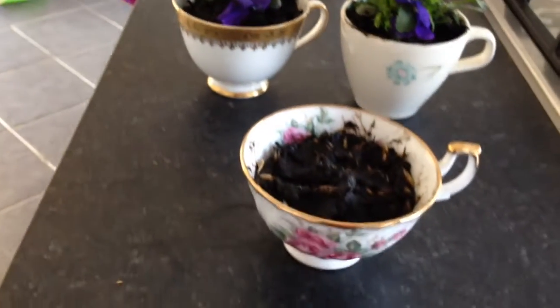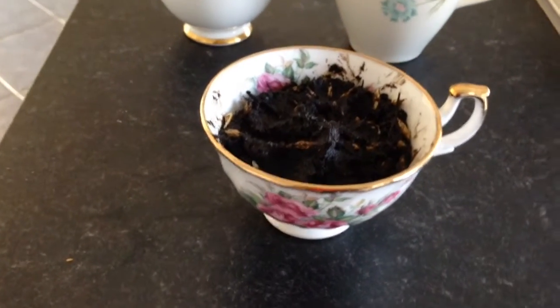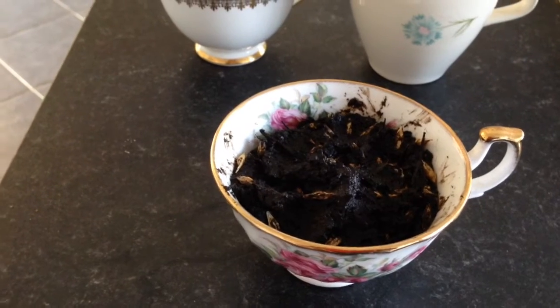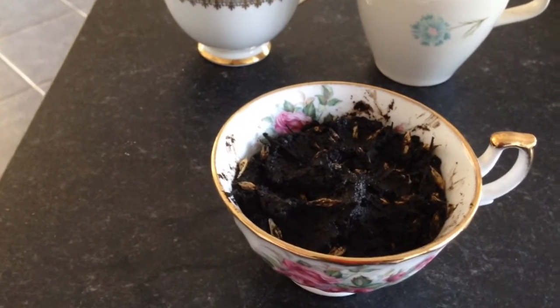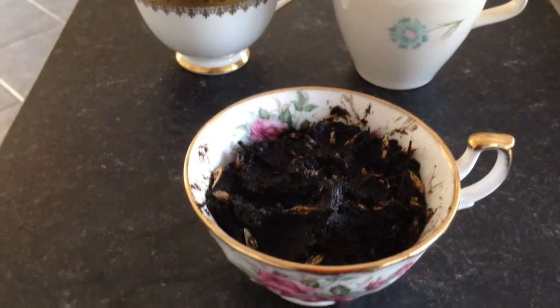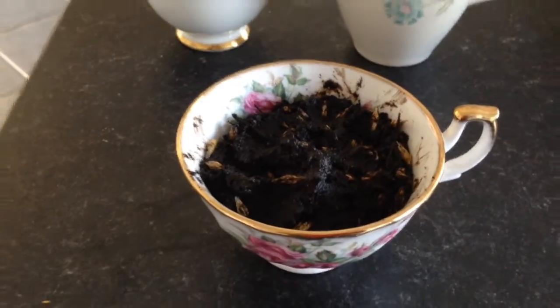I was reading about wheatgrass and thought I'd try growing some. I've got another teacup here — I couldn't find wheatgrass seed, so this is catgrass, which looked like it would produce the same thing. But I don't think I can use it because I don't think it's really edible. I might go and treat the local cats with it!